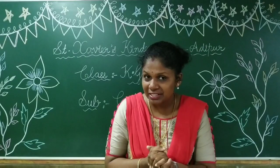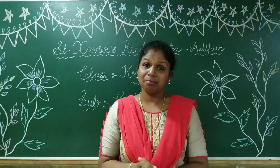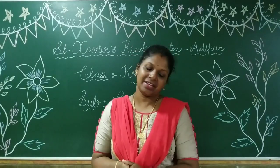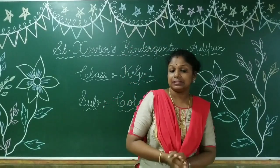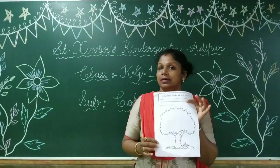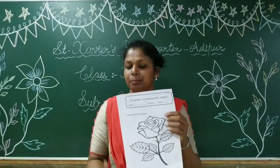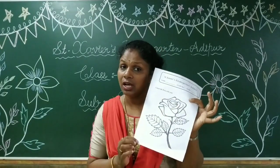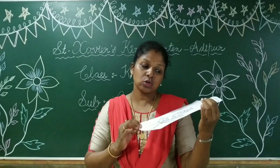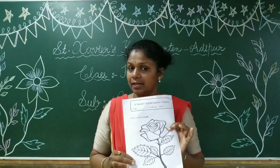Very good, Pranjal! Very, very good. Dekha, Pranjal ne kitne acche se gaaya. So children, aaj ham colouring mein kya karenge? Aap sabko yeh worksheet mili, right? Yaha pe kya hai? A tree. And kya hai? A rose. Aaj ham tree aur rose mein national colouring karna seekhenge.